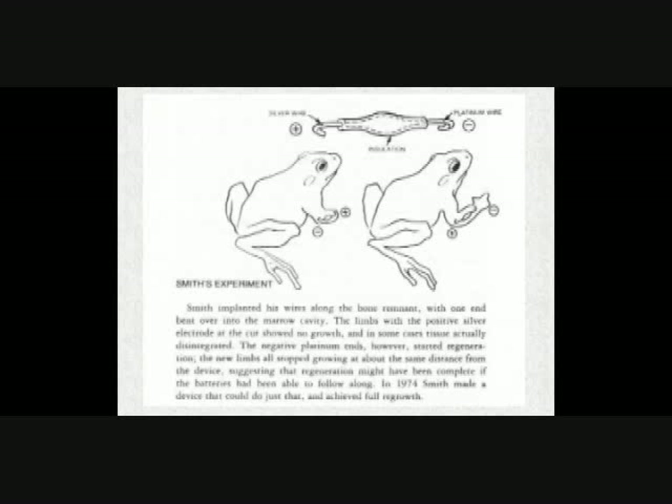Robert O. Becker was kind of an eccentric guy — he's very reclusive now and doesn't answer phone calls. He was an orthopedic surgeon, very interested in regenerative medicine, and he was interested in experiments by Smith showing that frogs and salamanders have an ability to regenerate limbs.